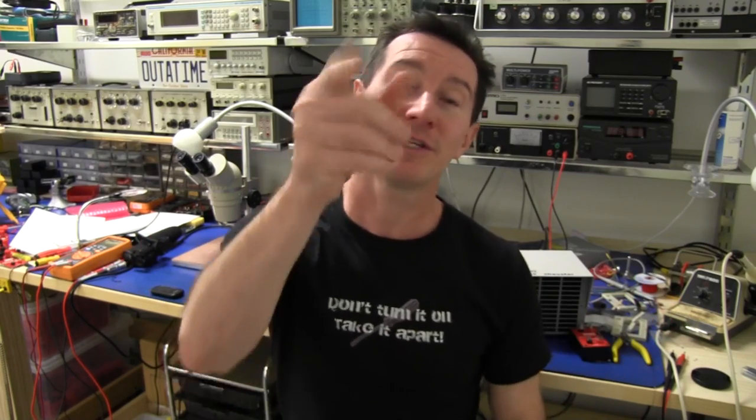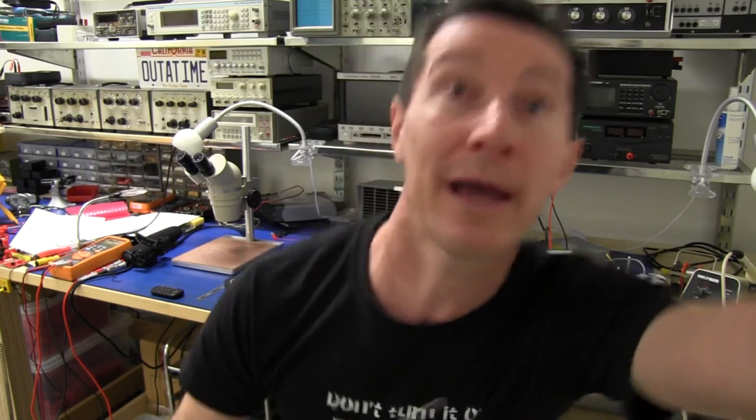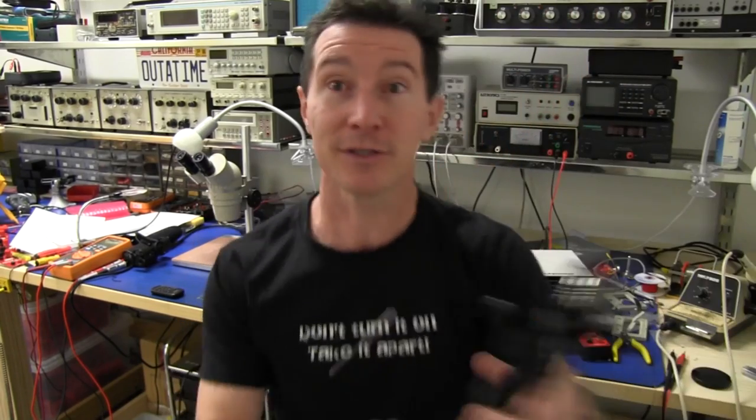Hi, welcome to Teardown Tuesday. Where's the thing I'm going to tear down? Well, sitting on top of my video camera and I'm using it right now to record the audio for this video. It's the Zoom H1 Handy Recorder. And here it is.